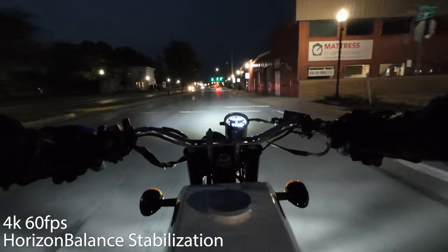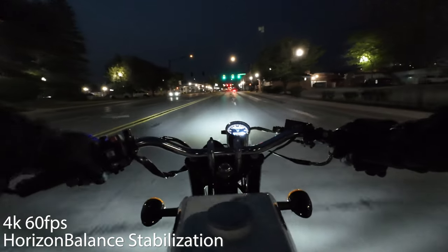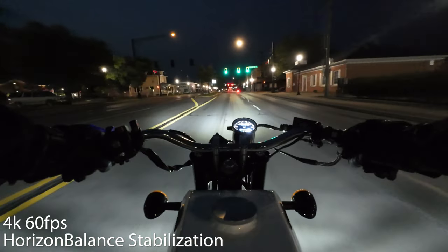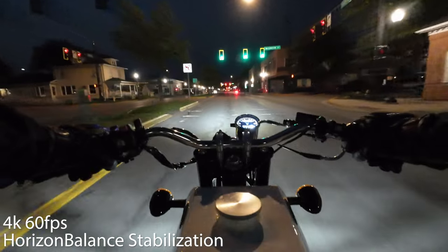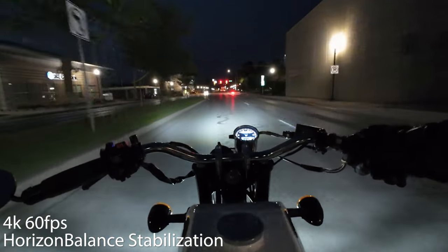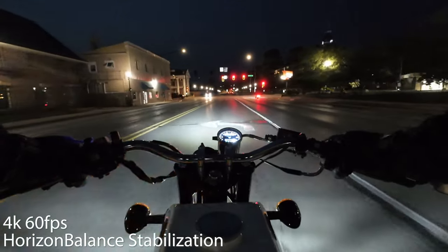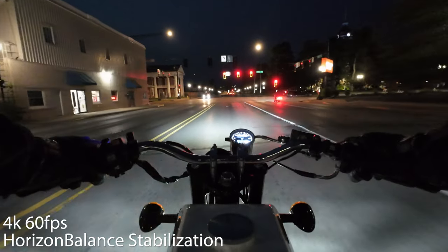At night, the camera did struggle with noise while I was riding around town on a motorcycle. I've definitely seen worse night footage from action cameras in the past, but the noise was still plenty noticeable. This was one thing that DJI called out in their press release as having remarkable low light performance, and yeah — while it does okay, I wouldn't necessarily call it remarkable.